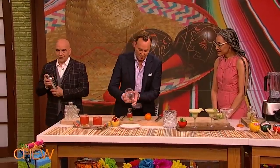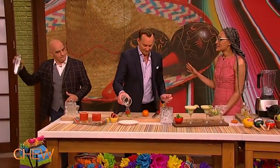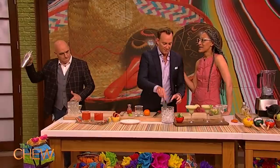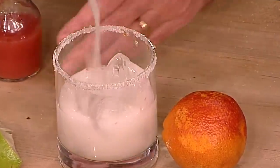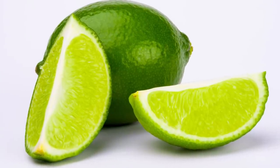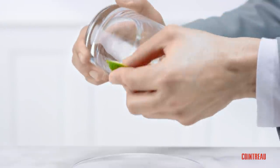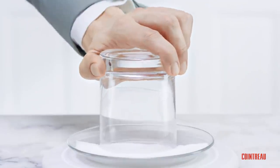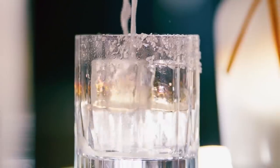Although you can purchase fancy glass-rimming kits, these really aren't necessary. In order to salt a margarita rim properly, all you're really going to need is a dish, some salt, a lime, and a knife. Next, cut your lime into quarters. Then take one of the quarters and cut a notch in the middle. Place the notched lime on the rim of the glass and run it all the way around, then pour some salt into the dish and dip the glass into the salt.